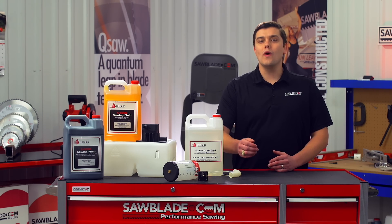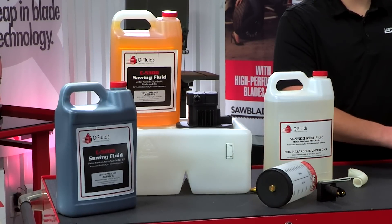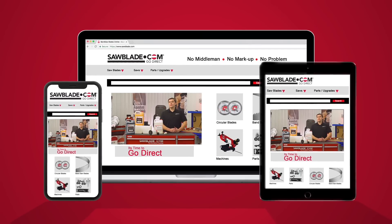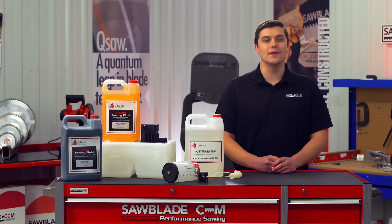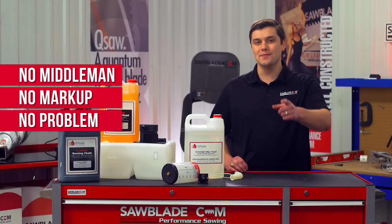No matter what you're cutting or what your goals are, the Q-Fluid is the best choice for extending your blade life and reducing machine wear. To get your Q-Fluid, log on to sawblade.com where we have fast, same day shipping. Thank you again for watching. I'm your host Tom Seagraves, and remember: sawblade.com — no middleman, no markup, no problem. Go direct.